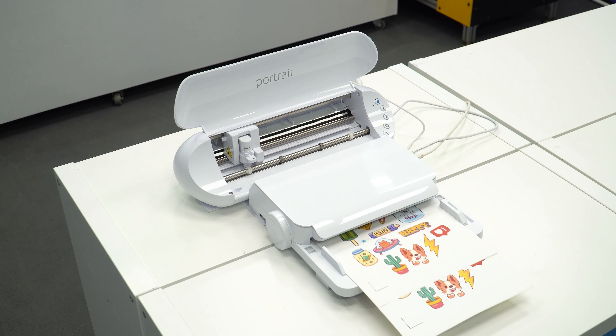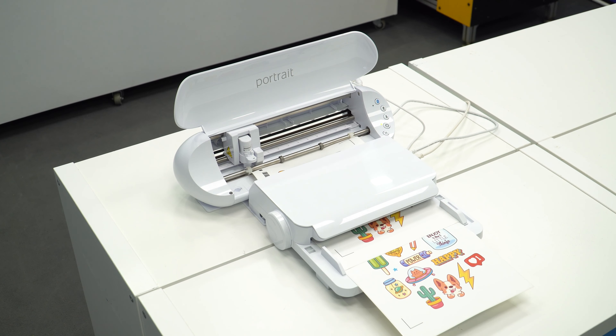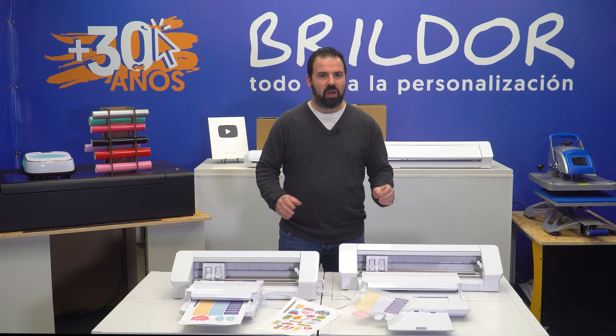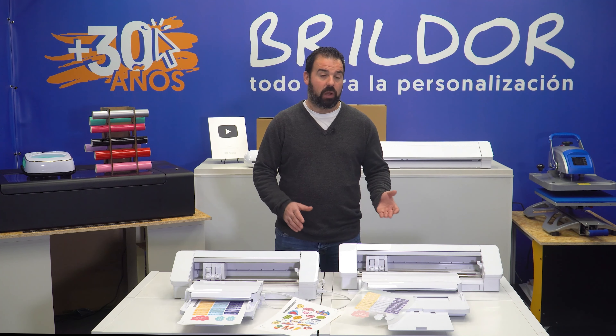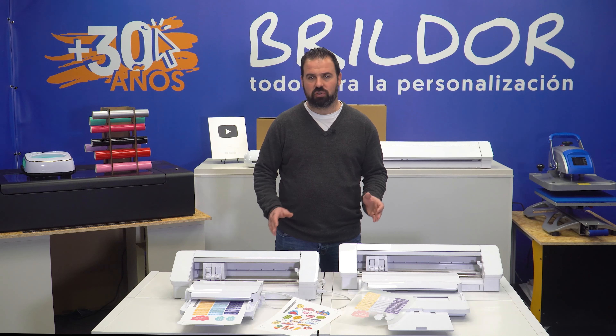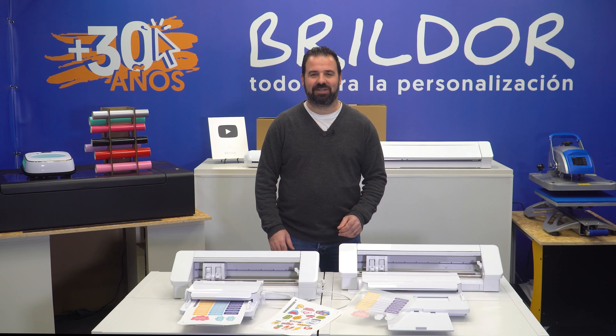This accessory will allow you to automate cutting jobs, like repeating the same design on different sheets. It will also give you the option to add barcodes, even if you don't have the business version of Silhouette Studio, so you can cut pre-printed designs with registration marks, even if they are different.